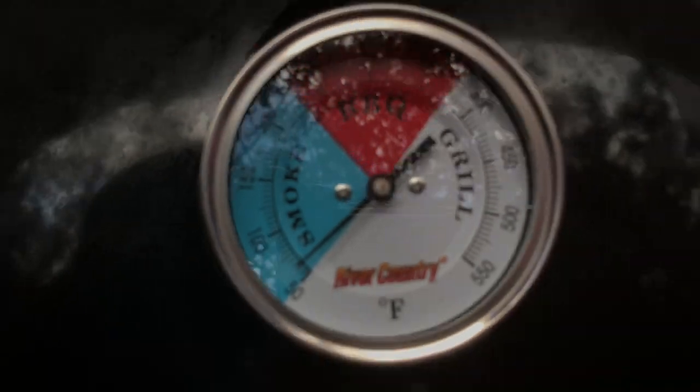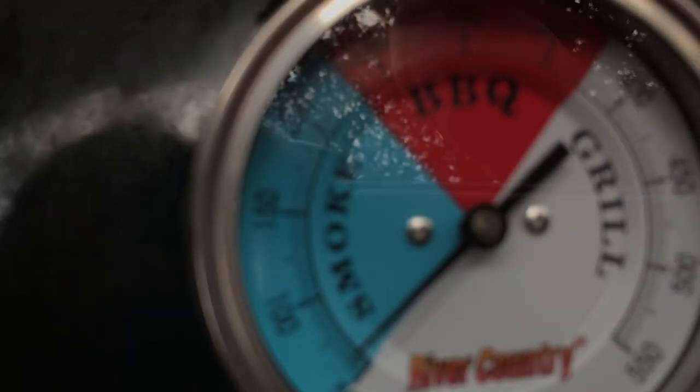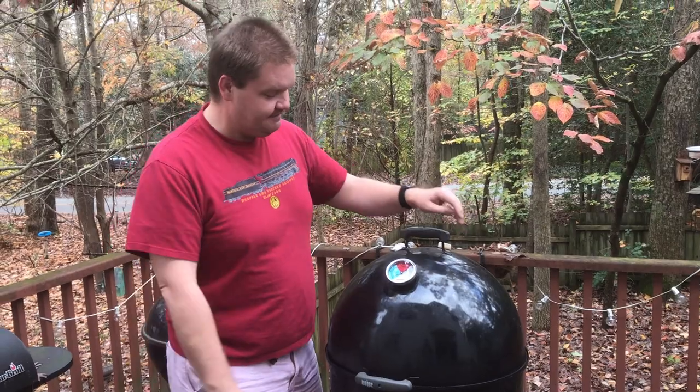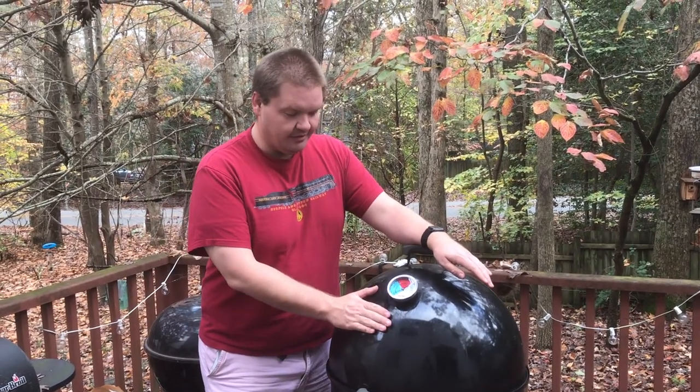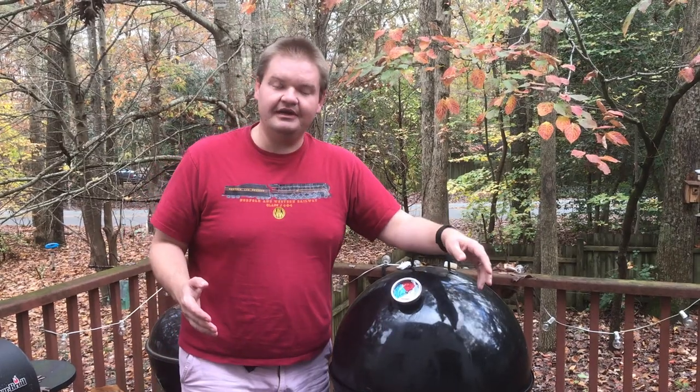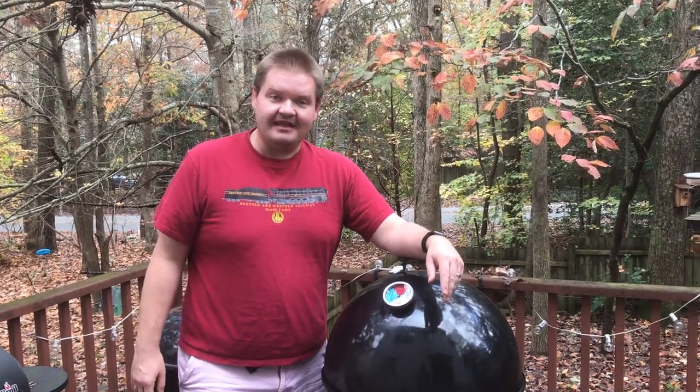We'll be ready to cook next time we decide we're going to smoke something out here, which will probably be pretty soon. Alright everybody, that was quick and painless, wasn't it? Thanks so much for joining us here today. We got our thermometer on looking good. I'm really excited to use it next time we get the opportunity. Make sure you hit that like and subscribe button, and remember — if it's Goalposts, it's good. Thanks for watching everybody!